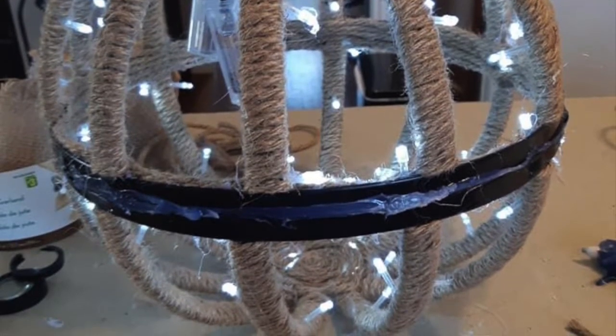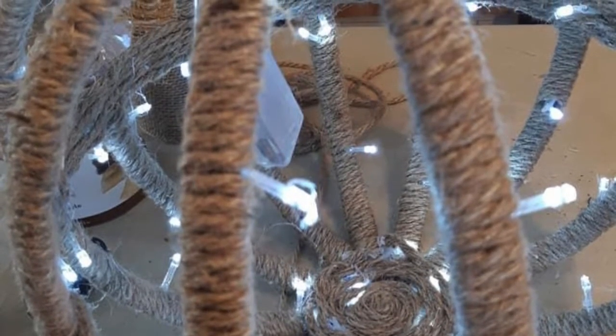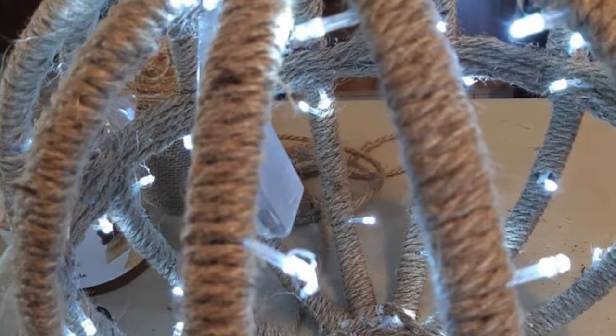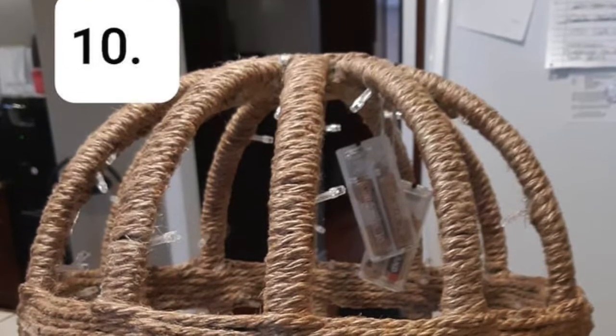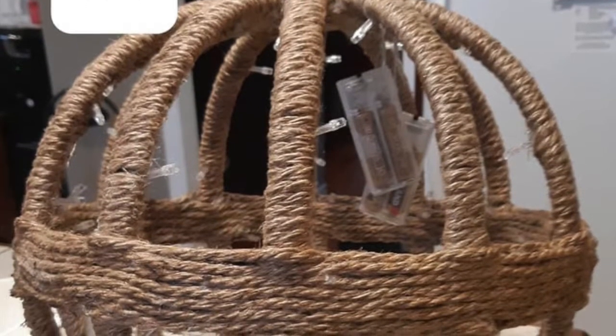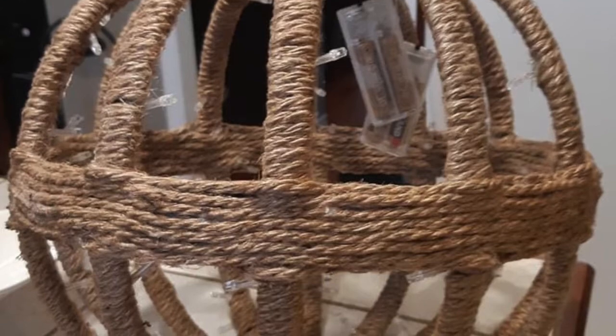Here is a close-up view of covering the base and the middle part with rope, just so you can get a better idea. Once you complete the inside, don't forget the outside: the outer rim, the base, the middle part, and the top as well. It should look like this when it's all complete.